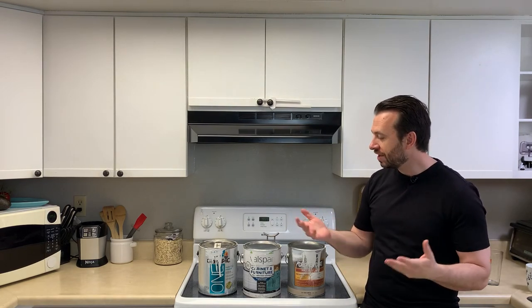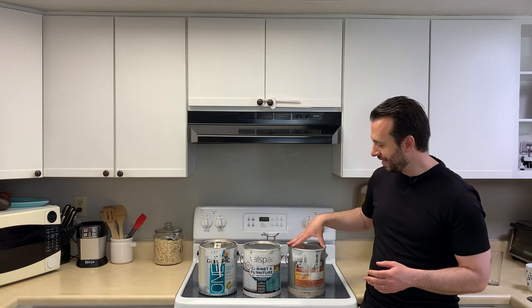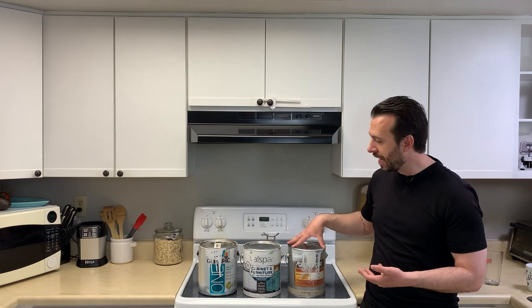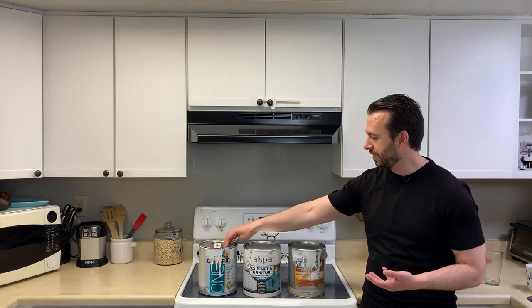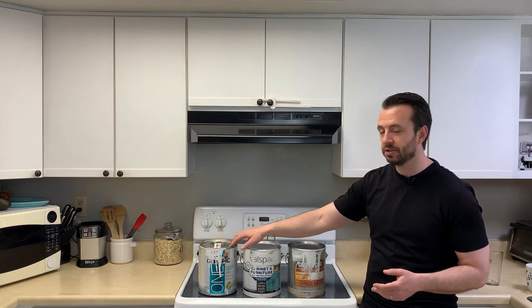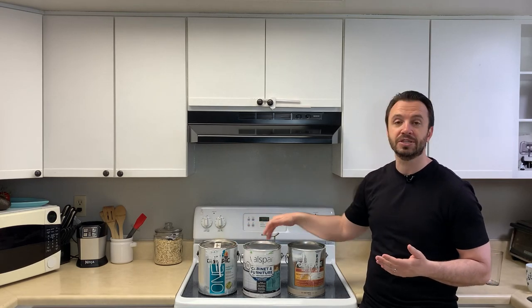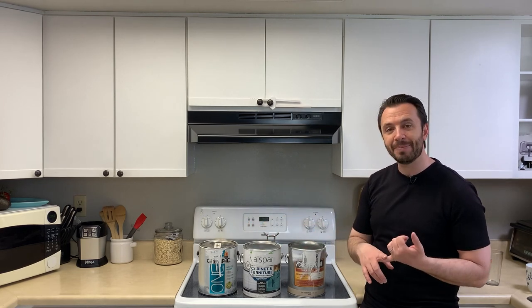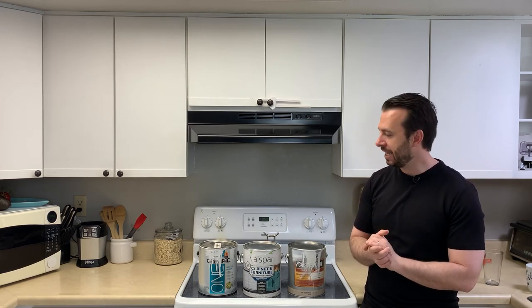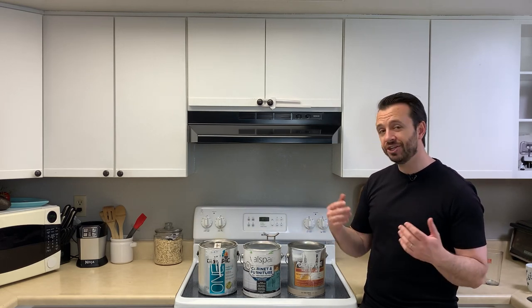So overall, those are the paints I've used with success on laminate kitchen cabinets: 100% acrylic, oil enriched enamel, and urethane acrylic. The urethane acrylic was the easiest to get because I ordered it online. The other two I picked up at the local hardware store — Valspar is a Lowe's brand, and I got the Olympic One at Lowe's as well. When you go to the hardware store, look for a paint plus primer, and ask if they have any cabinet or furniture paint that doesn't require any primer or sanding.